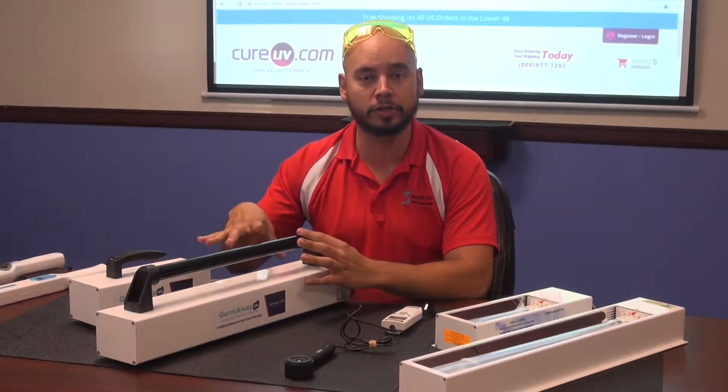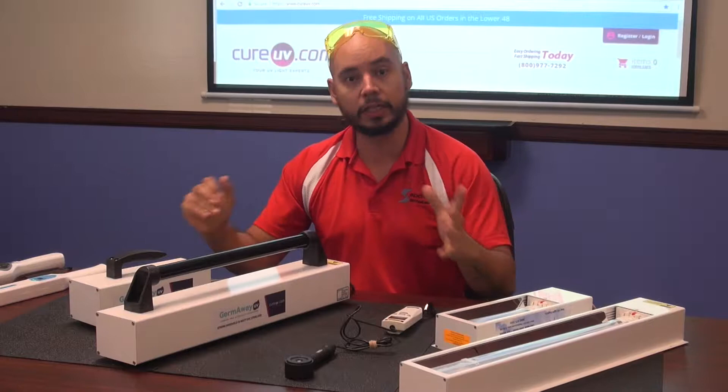Hi, I'm Juan from QUV, and now I'm going to show you our GermAway UV line. I've shown you a part of it — I've shown you the tabletop that you put in the center of the room, and it kind of cleans the room, and that's definitely a very cool item.